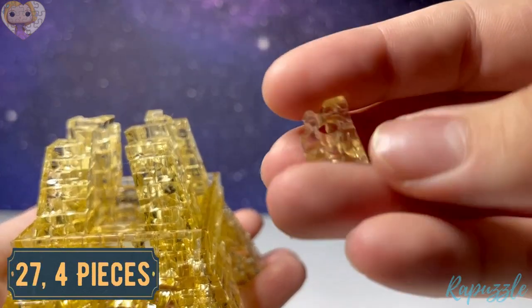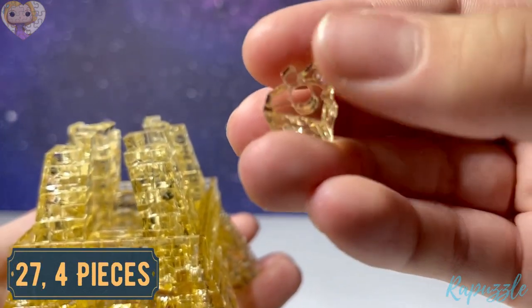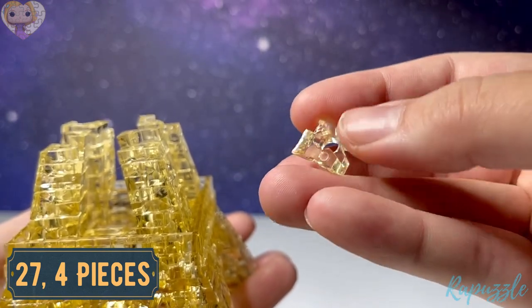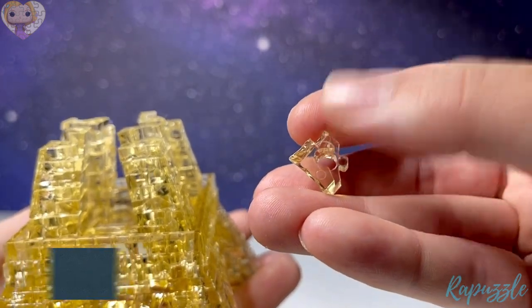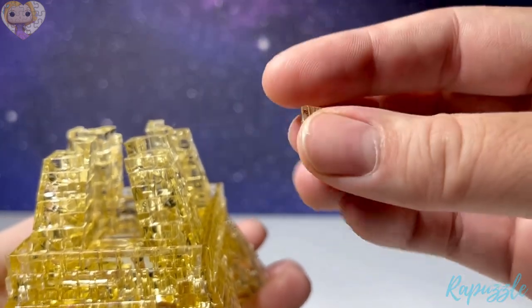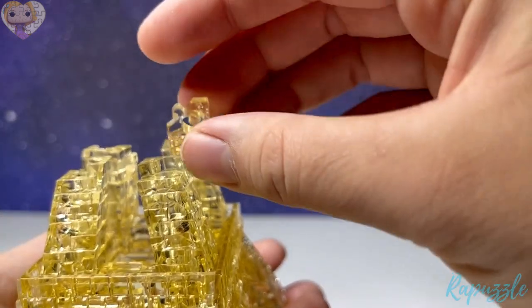Step number twenty-seven is another four pieces — it has one going out. Flip it over and it has one going out. With the side facing downward, it's going to connect on the outside of each piece.